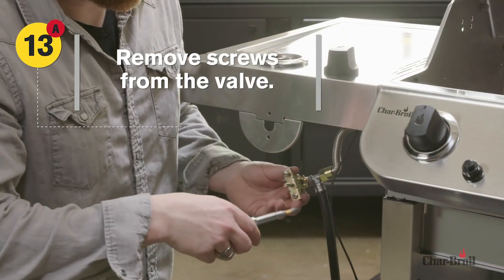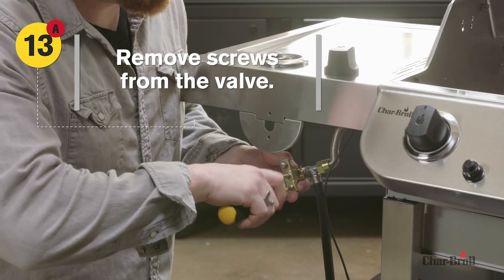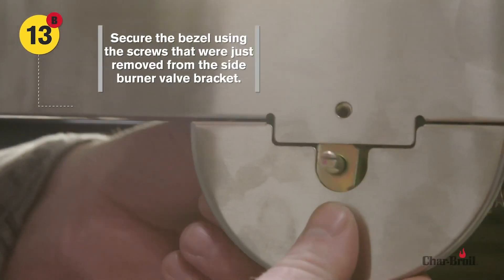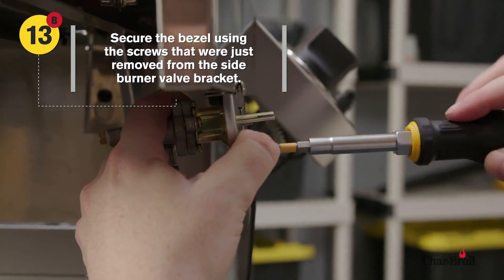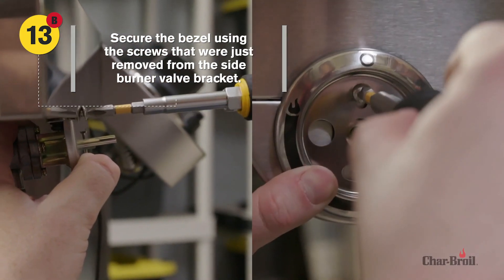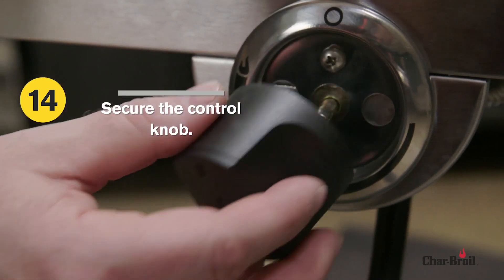For the first part of Step 13, remove the screws from the valve-hose regulator. Next, secure the bezel knob to the lower fascia using the screws that were just removed from the side burner valve bracket. Step 14: Secure the control knob in place.